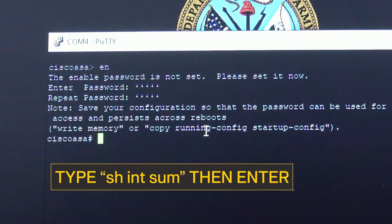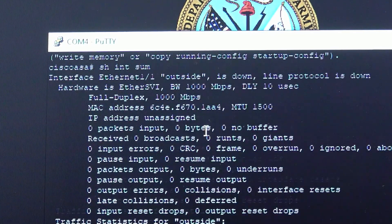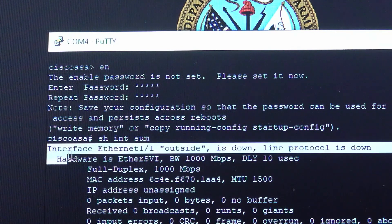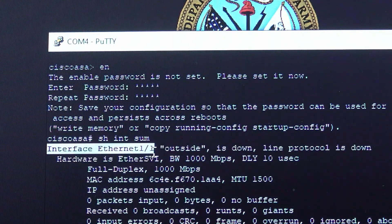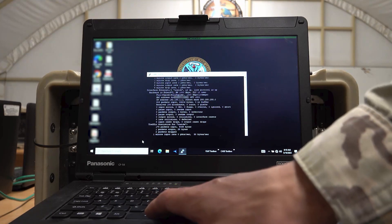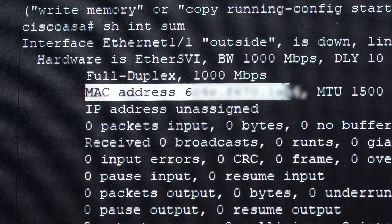Type Show Interface Summary, or 'SH INT SUM', and hit Enter. This will give you detailed information for each interface. Record the MAC address for each interface listed. There are a total of 13 MAC addresses that you will need to capture along with the interface port number. Repeat this process for 12 interfaces and the management interface by pressing the space bar. It is important that you capture the MAC addresses with 100% accuracy.